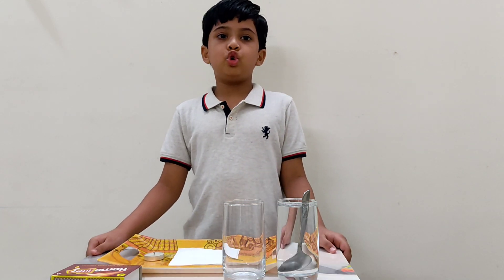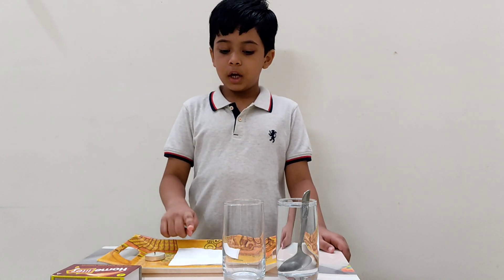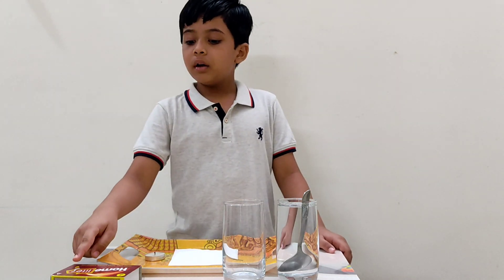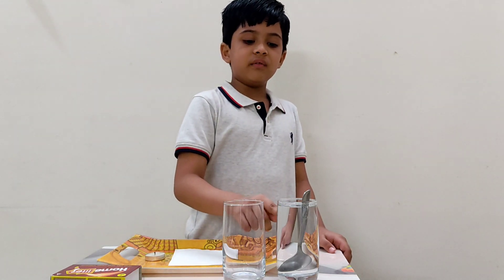Today I will show you a magic trick. You need a clean tray, candle, tissue paper, magic stick, clean glass and water.